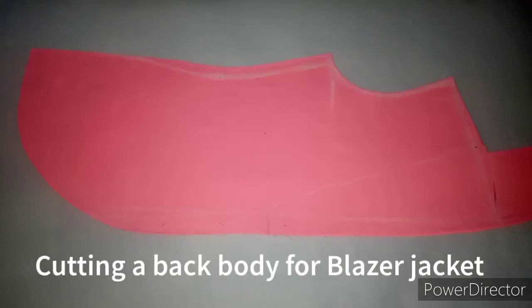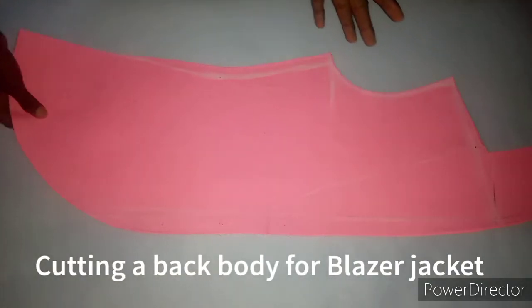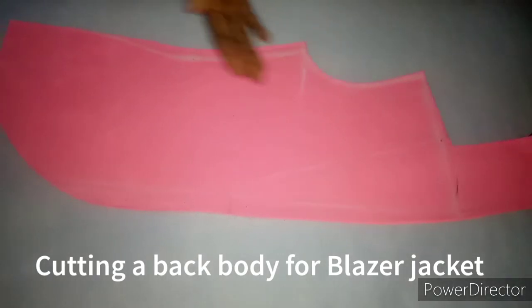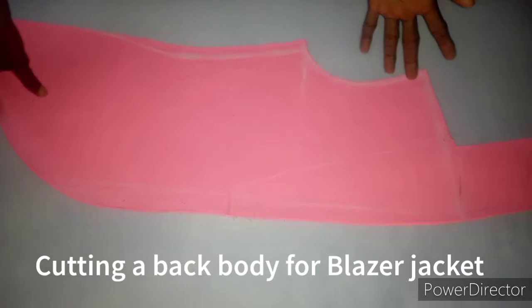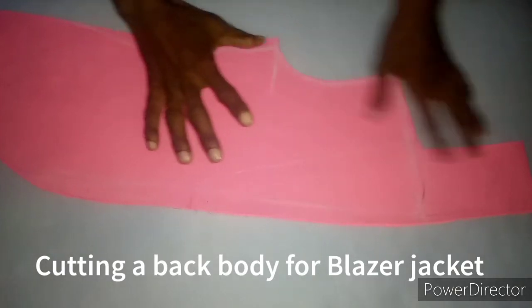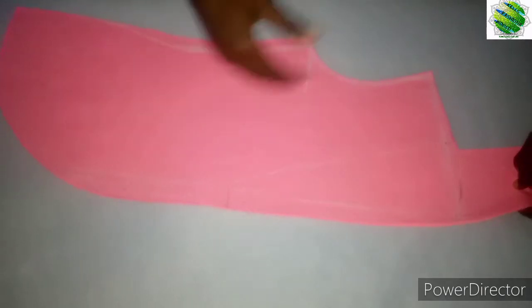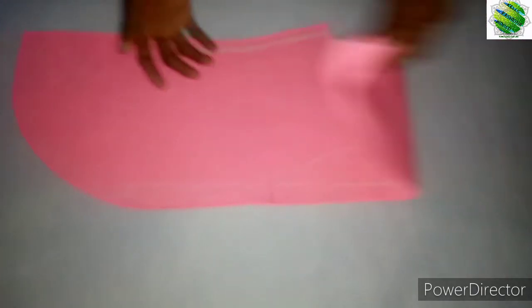This is a continuation video for the blazer front. If you have not watched how I cut the front, you need to search for that video on the channel — it's there. Now I want to cut the back. This is the full front, so I'm bringing the leftover material to cut the back.